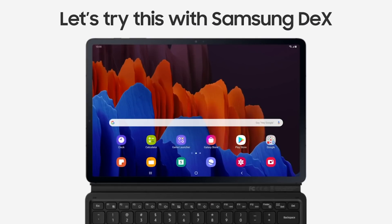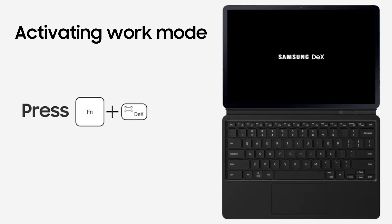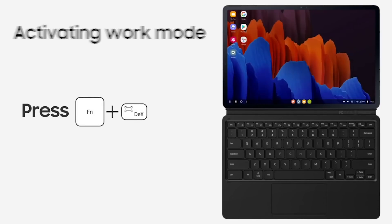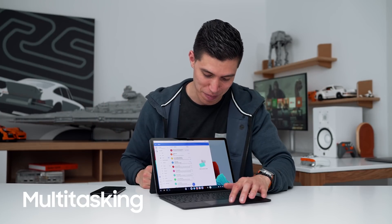You can also transform your Tab S7 Plus into work mode by connecting it to the compatible keyboard, giving you that added laptop computer-esque element. As I like to do a bit of multitasking when I do my emails, I also launch a bit of YouTube.